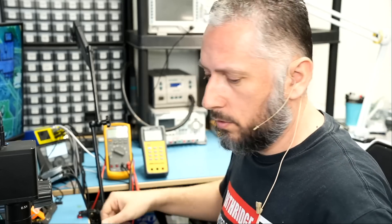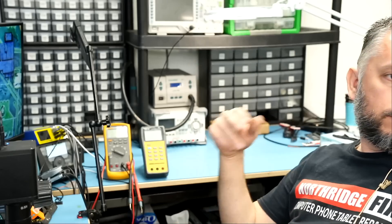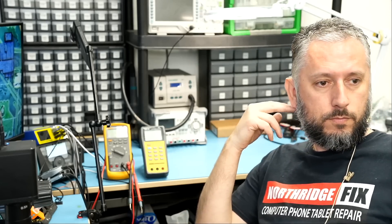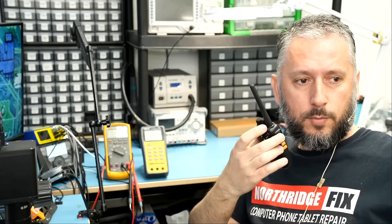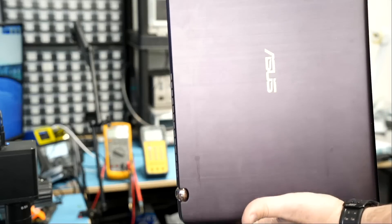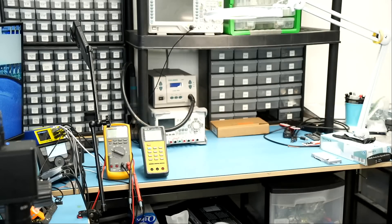Big Boss is looking inside for another donor board so we can grab that connector. Any Asus laptop would do. We found exactly the same laptop — we're going to remove the motherboard and then desolder the battery connector and solder it on the customer's board.